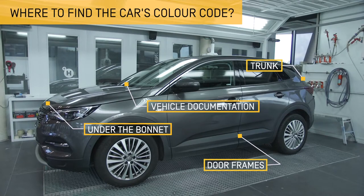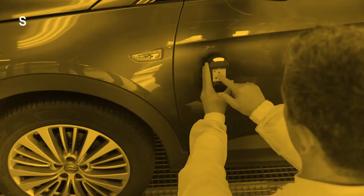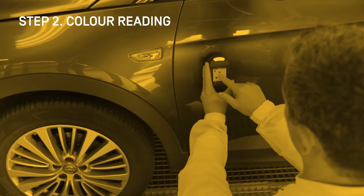This information will be taken into consideration when starting to work with the colour management software. Once you have correctly prepared and cleaned the surface to be measured, it is time to make the colour reading with the spectro.